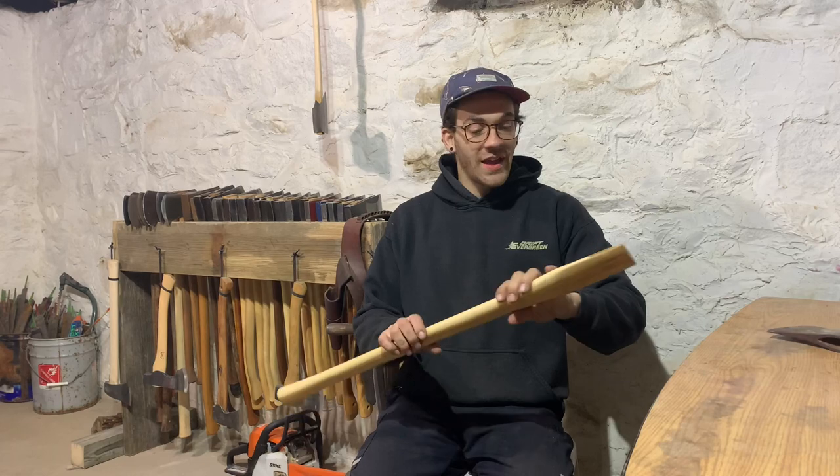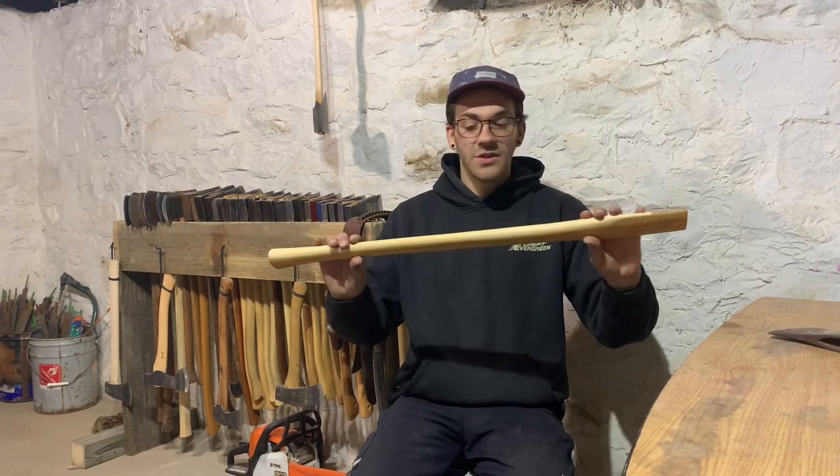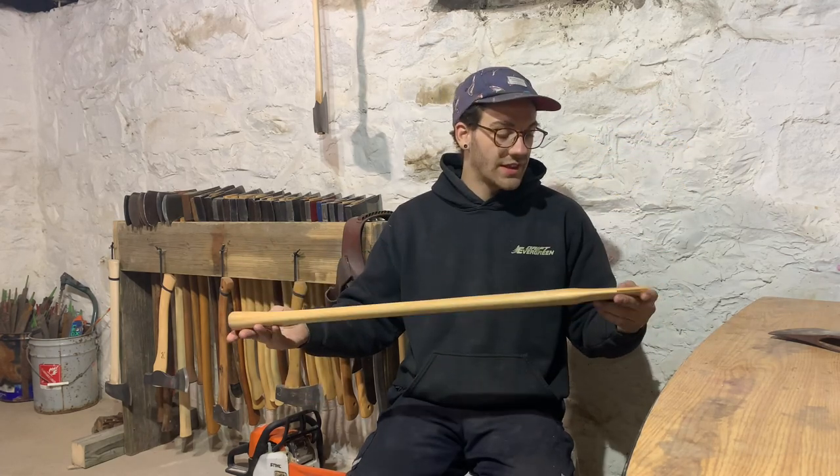We're going to be hanging that head on this beautiful Whiskey River 30-inch double bit handle. It has really nice grain and it's got some heartwood in the handle which gives it a lot of character. I really like that.